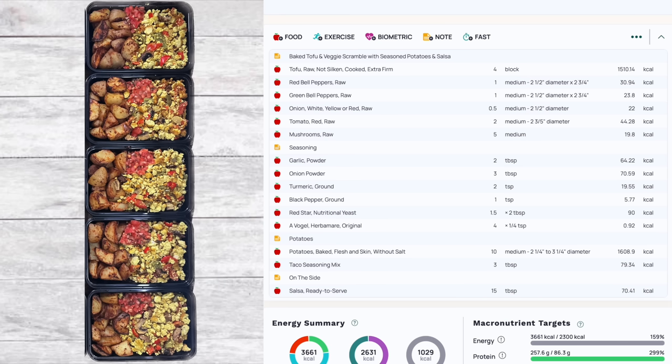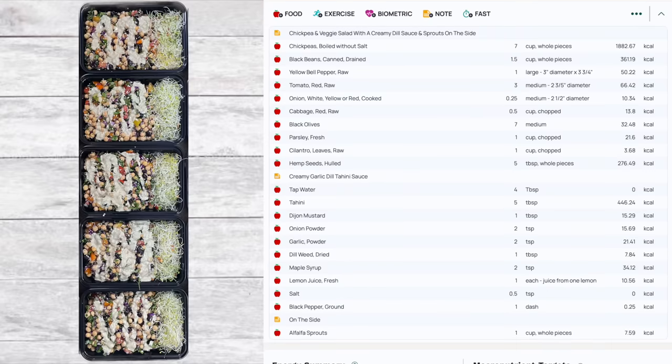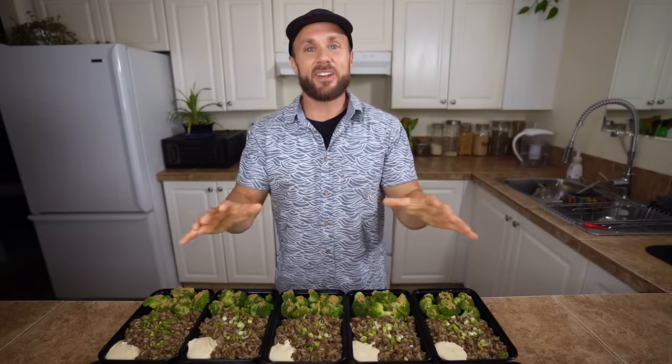These are the amounts for each meal to make five servings — you might want to screenshot this as it also works as a shopping list. Here's breakfast, lunch, and dinner all laid out.